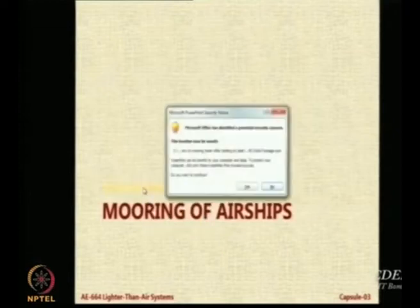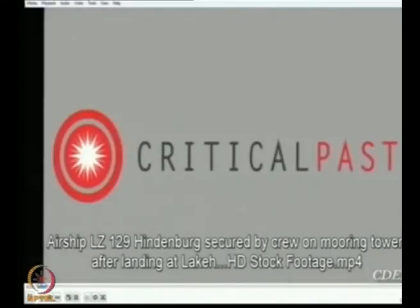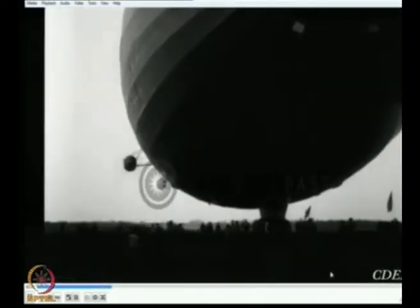Let us see another video. This will tell you how many people are needed on the ground. This is the Hindenburg airship, LZ 129. You can see the airship is slowly coming up. Look at the grass blades which are moving — that gives you an idea about the wind. So it is not a still condition; it is a little bit windy. Here is the airship — there it comes.